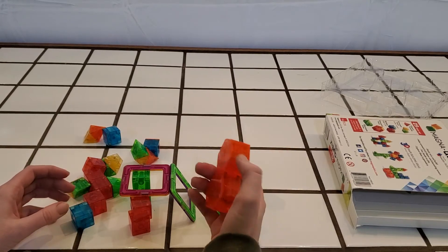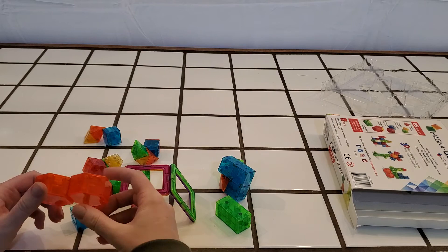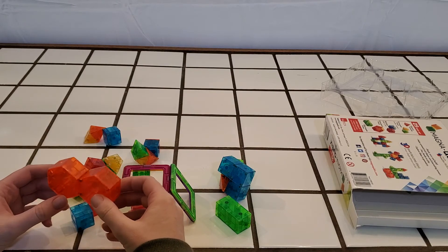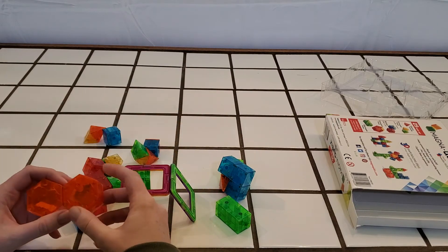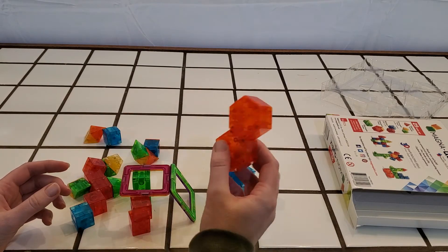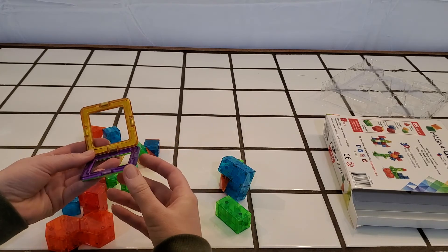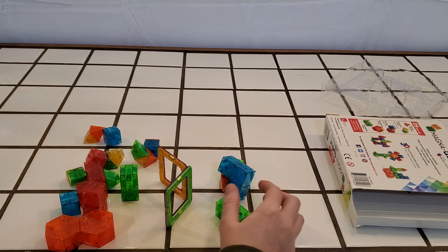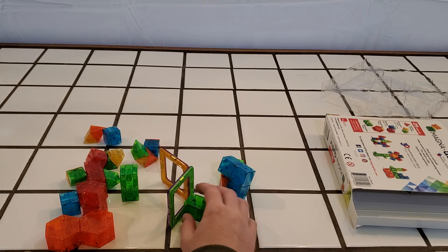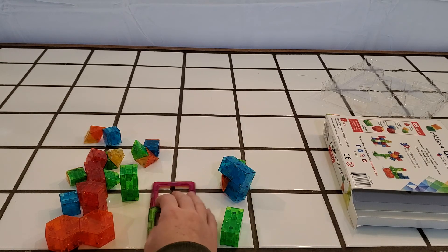Since this is something my kids enjoy so much, I would love to add to our sets and try some different types of magnet toys. But I don't want to waste my money on ones that are not strong and are low quality. So if you have any suggestions of your favorite brands or favorite sets to purchase, please comment below and let me know and share with other viewers what your favorite magnet toys are.